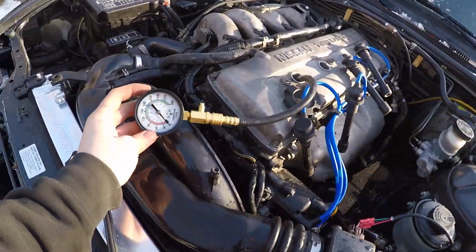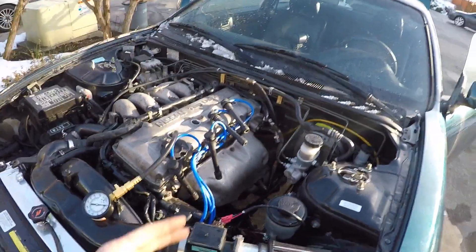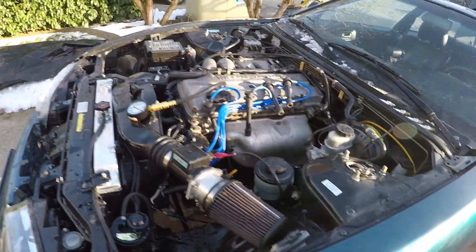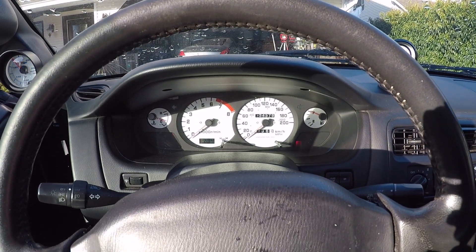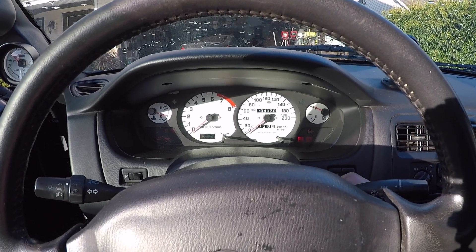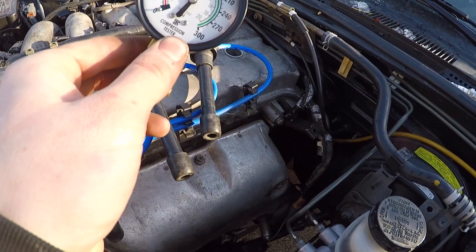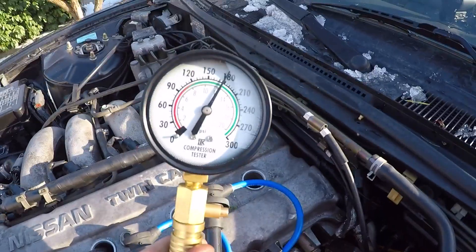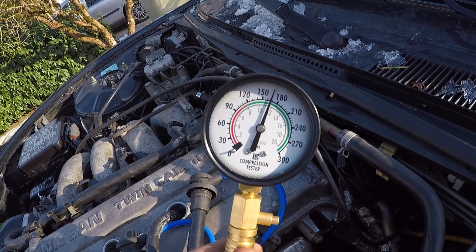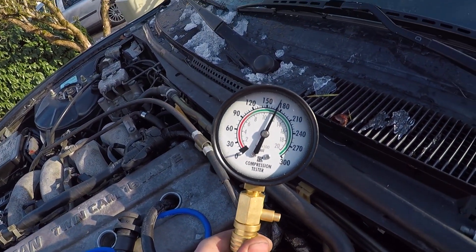I got this thing set up for a compression test, just because I'm curious. I got all the spark plugs out, the fuel relay in the back pulled out, and this guy on cylinder one. Pedal to the floor — 160, almost 180. 165, not bad.